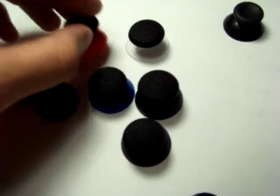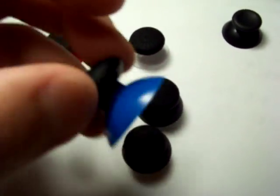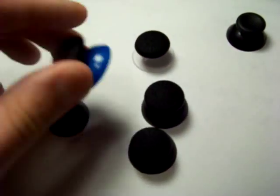We got some here put together so you can see what they look like. Here's one with a red thumbstick and we got one with a blue. These thumbsticks are not painted — they're made in a factory. The colored ones, in case you guys were wondering.